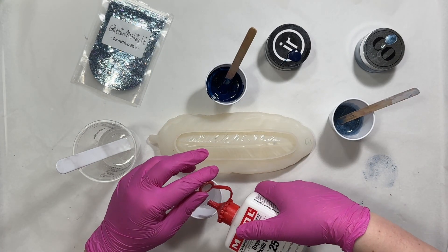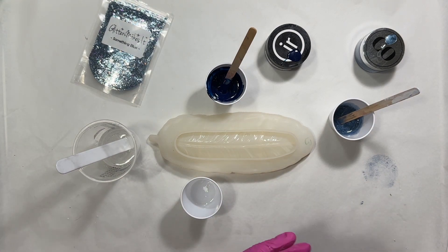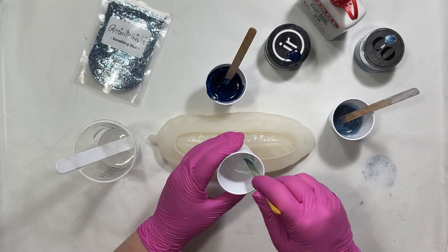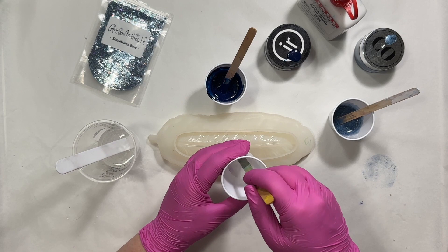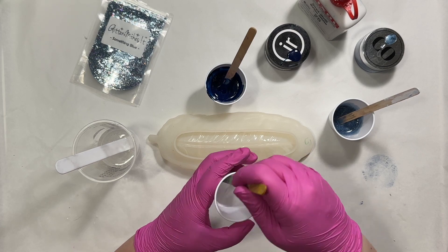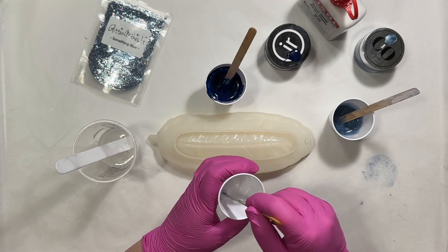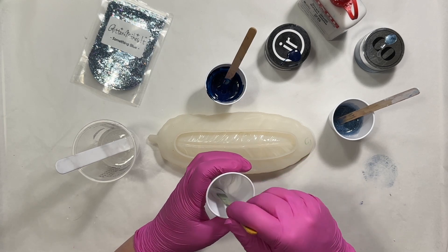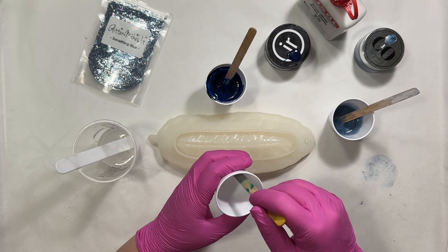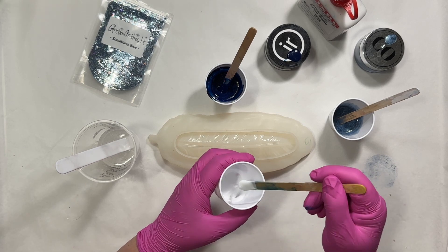Now the white — this isn't going to take a lot, this is a very strong white, so I just put a couple drops in there. With the Mix-All, my go-to recipe for a nice opaque white is 10 drops per ounce. My bottle — I have the big bottle, so the drops don't come out quite as well as they do in the little bottle. So if you have the little bottle, 10 drops per ounce; if you have the big bottle, it's kind of a guessing game.